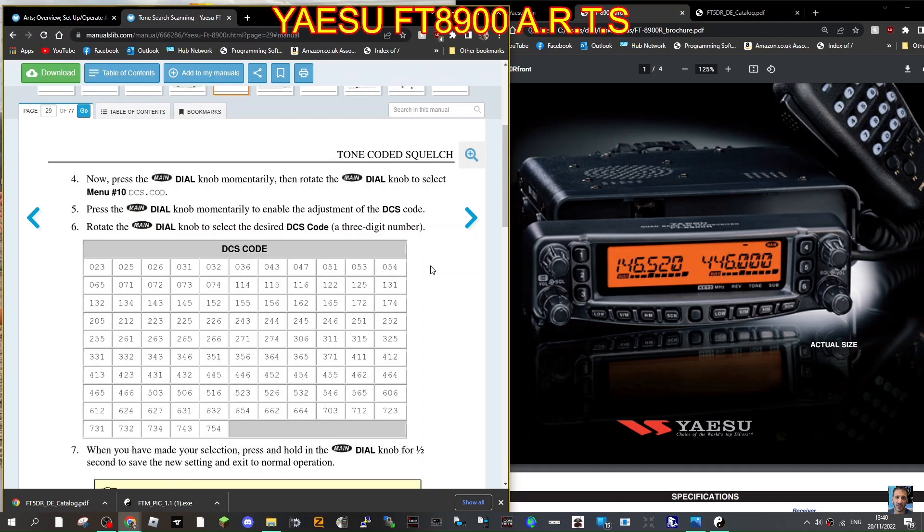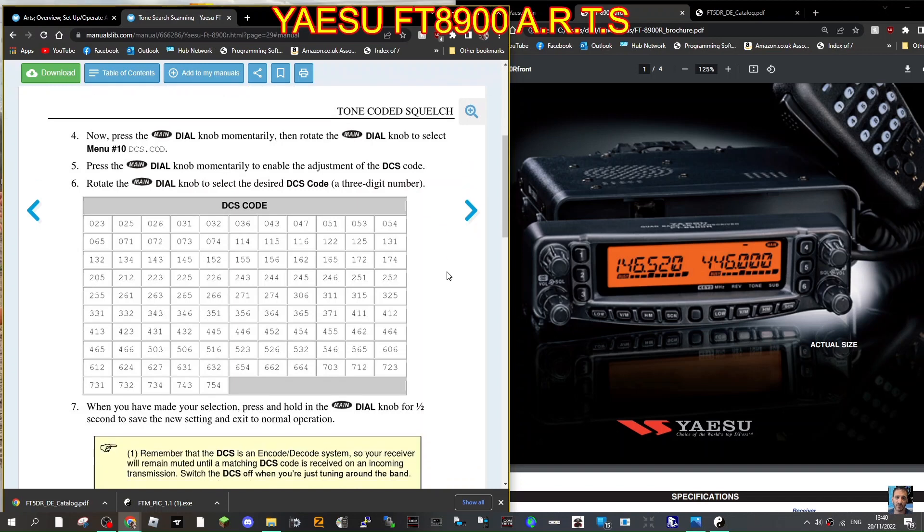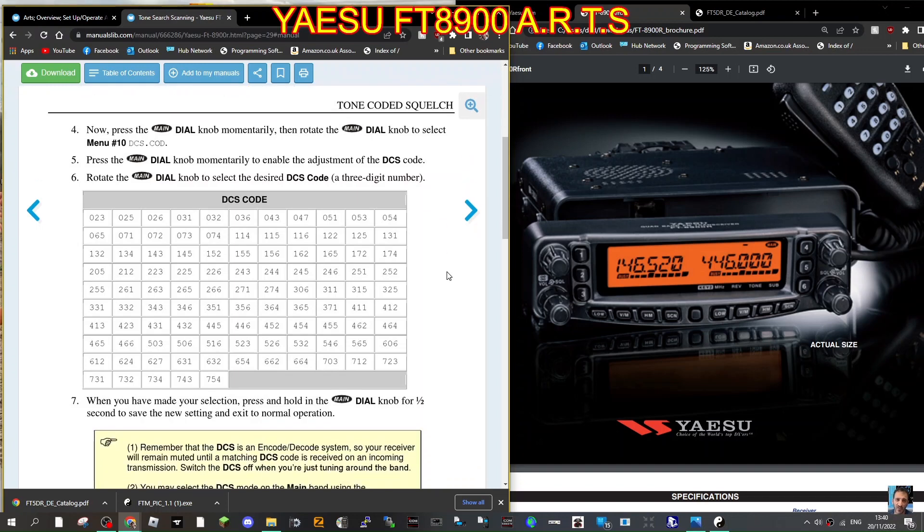Press the main dial momentarily, then rotate the main dial knob to select menu 10. Press the main dial knob momentarily to enable adjustment of the DCS code, then rotate the main dial knob to select the desired DCS code — a three-digit number; I'm using 032. When you've made your selections, press and hold the main dial knob for half a second to save the new setting and exit.